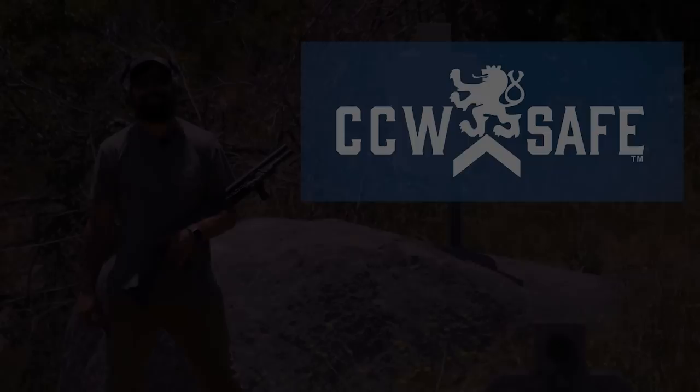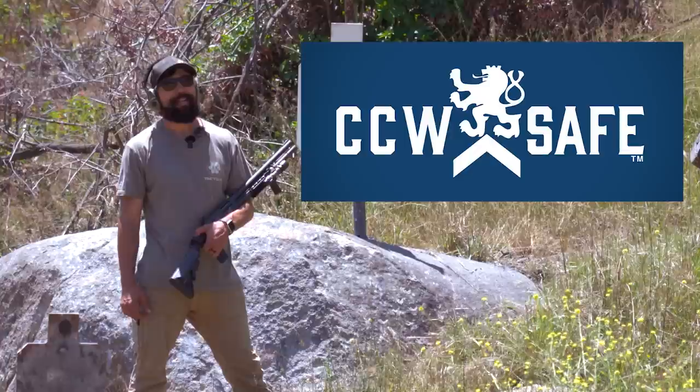Before we get to the next round, we want to thank CCW Safe for sponsoring this video. If you do not have self-defense protection, go ahead and check them out in the description below.